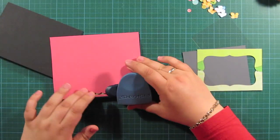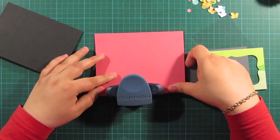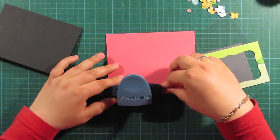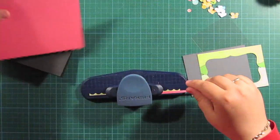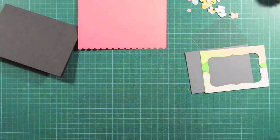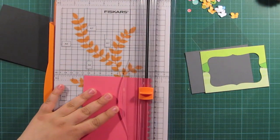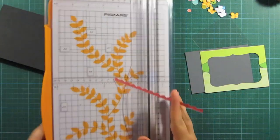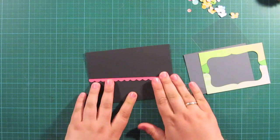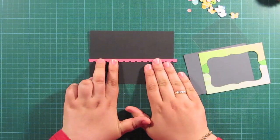To give it a pop of color, I'm using this nice coral — just a simple cardstock. And I'm punching it with the Fiskars border punch, the lace border punch. And I'm going to cut a very thin strip like this, and it will just peek out of the card. I'm going to adhere it down, trying to center it here.